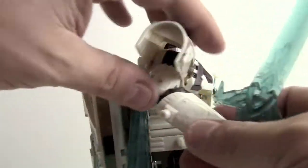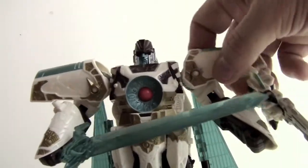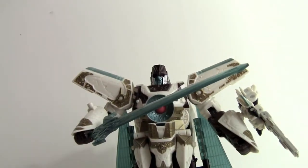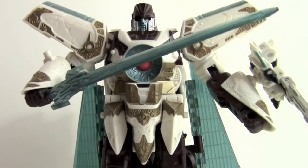Oh, I was wrong — he does have an elbow swivel. So there you go, a quick look at Transformers Cybertron Vector Prime. Thanks for watching.